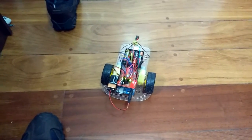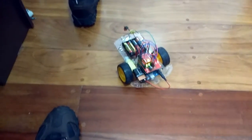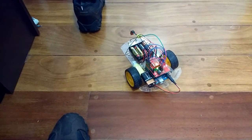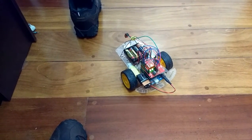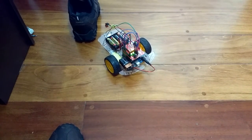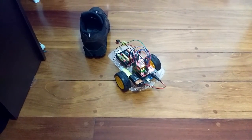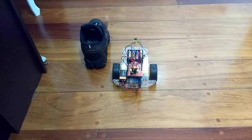Turn left 45 degrees. Ardobot go forward 10 centimeters. Ardobot go forward 10 centimeters. Ardobot turn right 45 degrees. Go forward 10 centimeters.